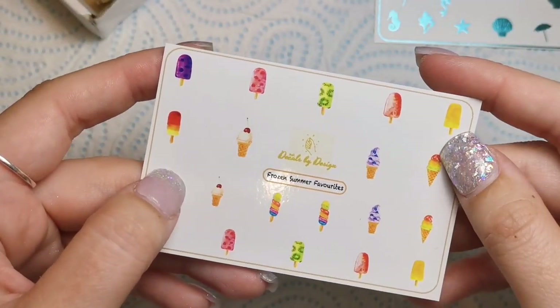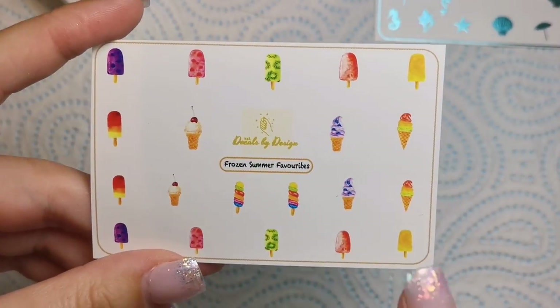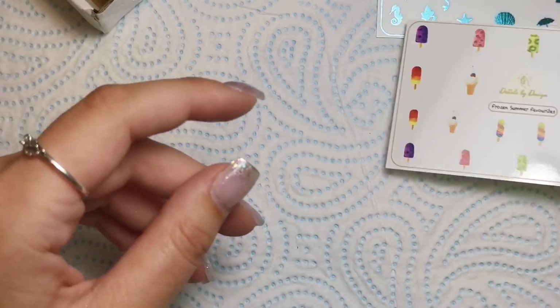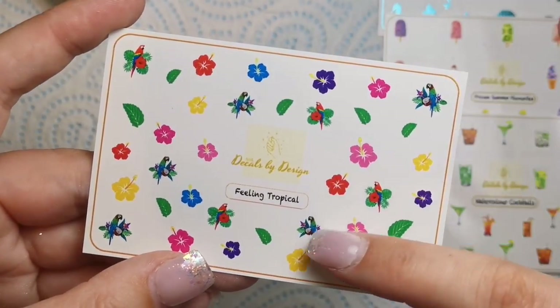Then we've got Frozen Summer Favorites, which are some beautiful ice cream decals. Don't they look delicious? Look how cute they are — I absolutely love this one. They're just so adorable.